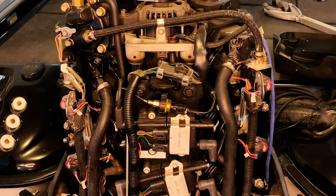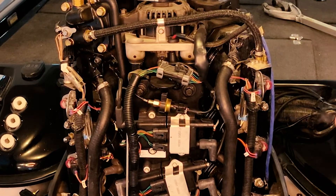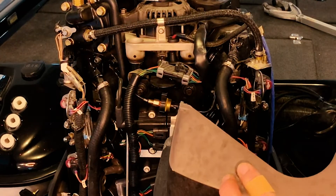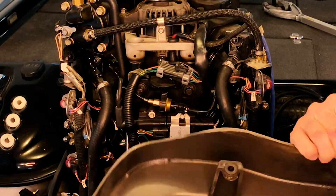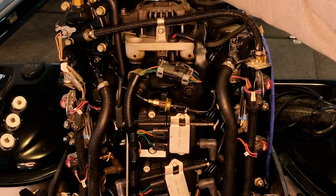You're good to go. The last step here is just to put the cover back on. There are a couple of holes you want to line up in front here with these two, and then this cover goes over this air compressor vent.